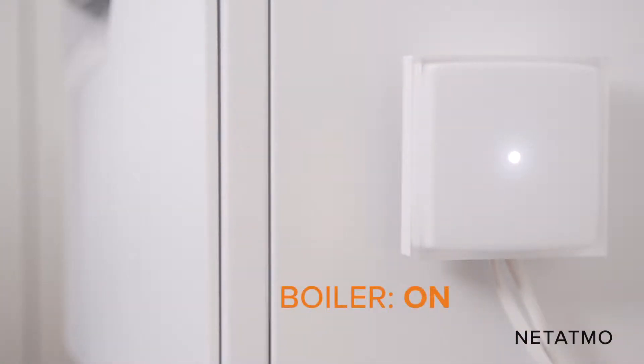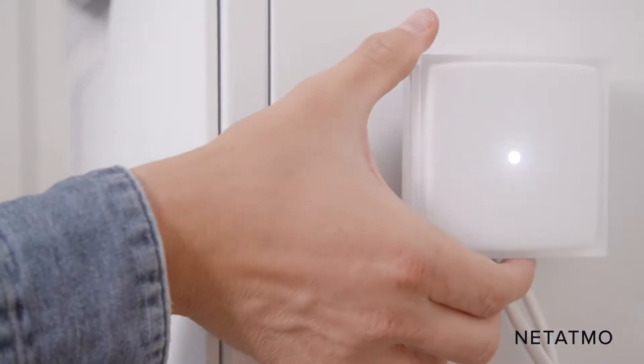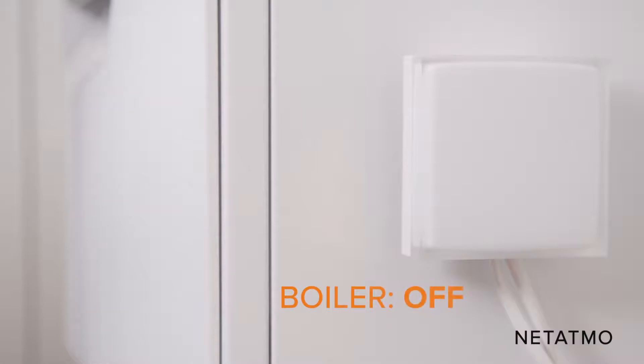The relay lights up and switches the boiler on. Push the button a second time — the relay turns off to indicate the boiler is off. If your boiler does not respond, check that the control wires are well connected.